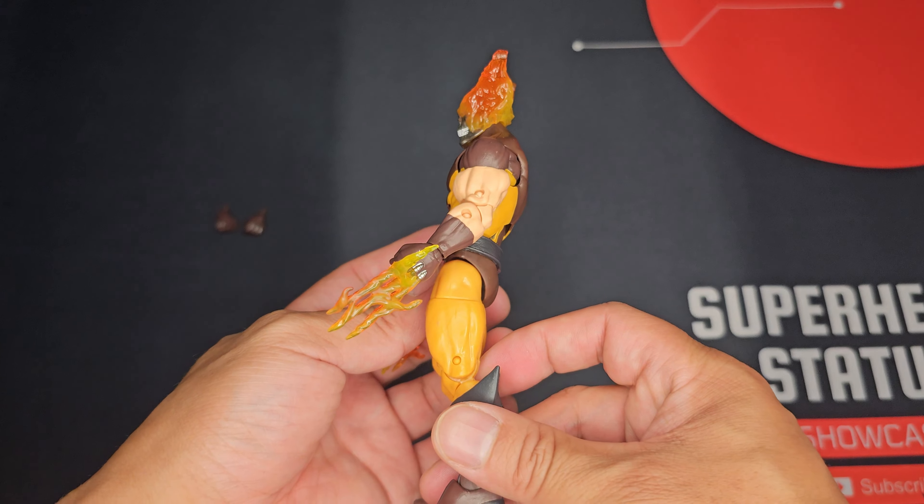Moving on to Helvarine's articulation points — he does have some pretty good articulation overall. In terms of his head, he has decent side-to-side and forward-back movement with a good range of motion. His arms can move up and down, forward and back, with full rotation all the way around. Lateral movement is okay — you kind of have to push through it to get a full 90 degrees. Moving on to the elbow, it bends without any issues.